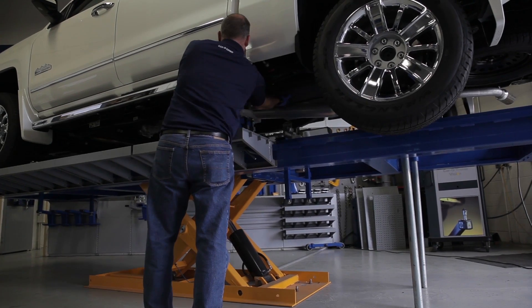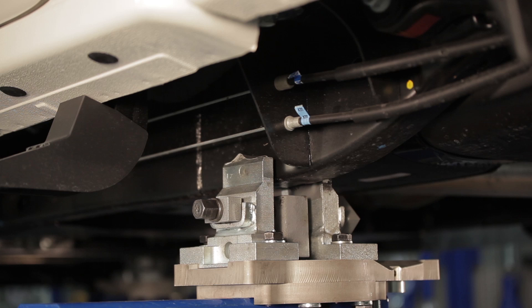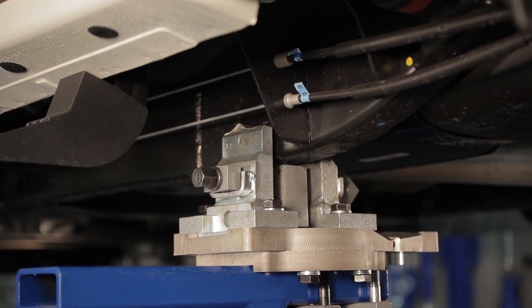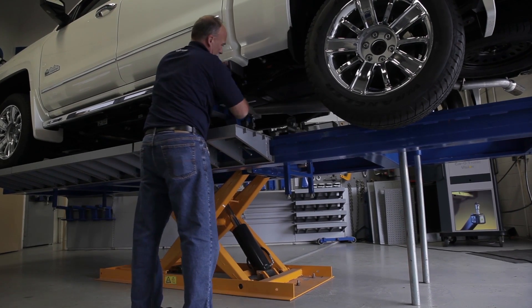Tighten the shackle-style clamps onto the shackle. Note that a spacer block may be used when the rear of the vehicle hangs down while the truck is still in the clamps. The data sheet for the vehicle would indicate if the spacer block needs to be used. Start strap bolts, but leave them loose for now.